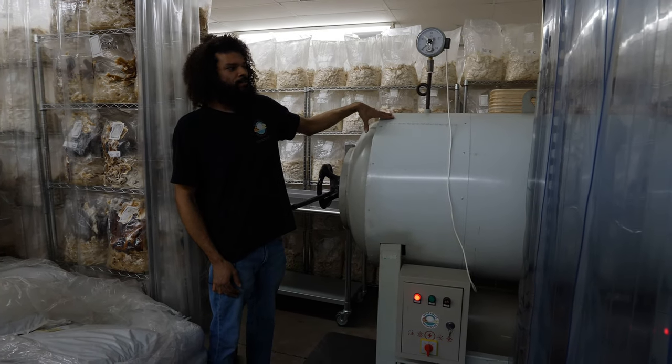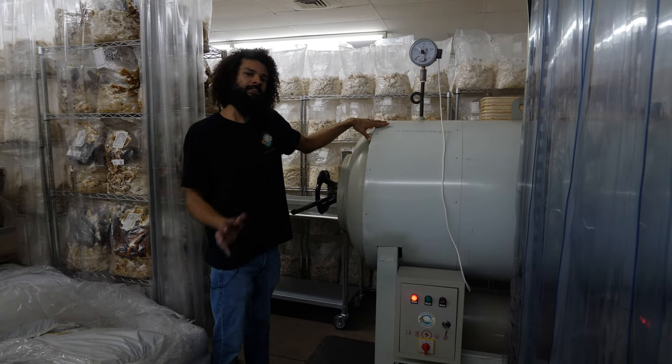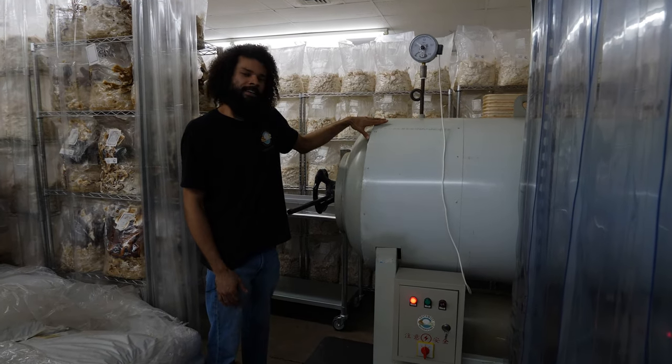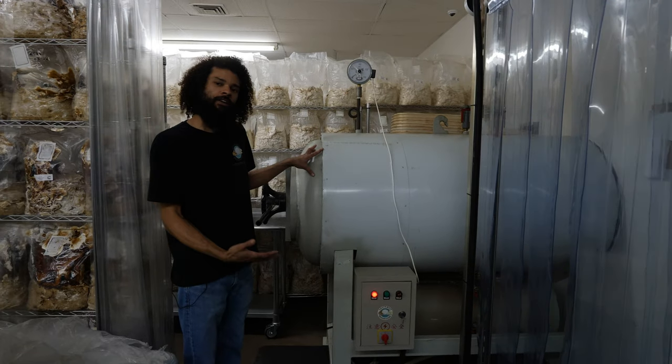I'm really excited to actually have an autoclave. As a kid, this is one of those things I didn't think I'd ever be able to get — it just seemed so far out of reach. But now that it's here, I feel really happy.